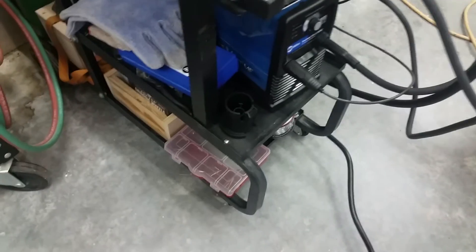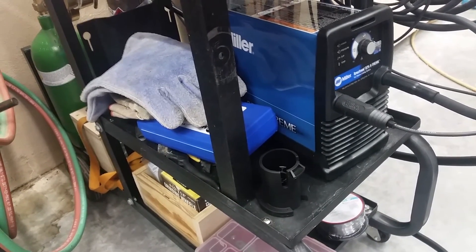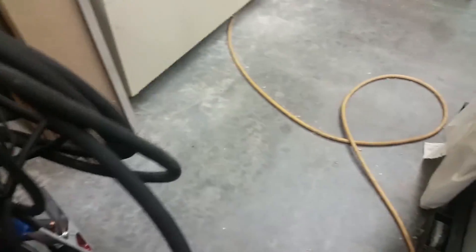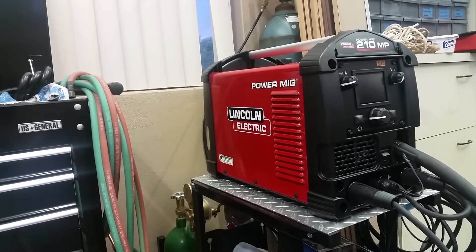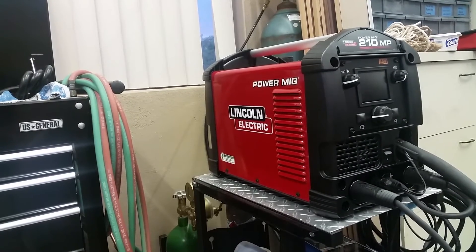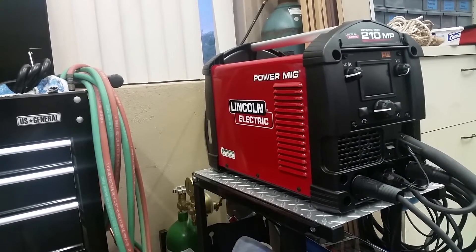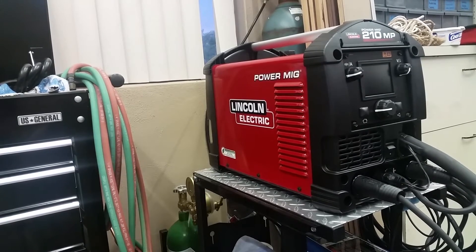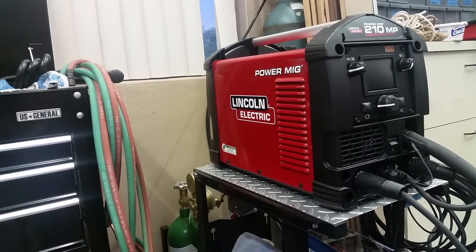There's the Miller 375 plasma cutter with the work cable and the cutting torch — all this stuff has got to go on the cart. That's going to be the project I'm working on this week, and I'll bring you along and show you what I'm doing, giving you a tour of the welder while it's in action. Hopefully I don't ruin my camera with the welding.